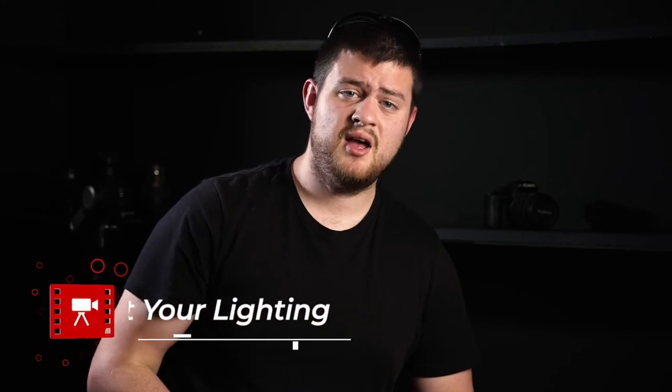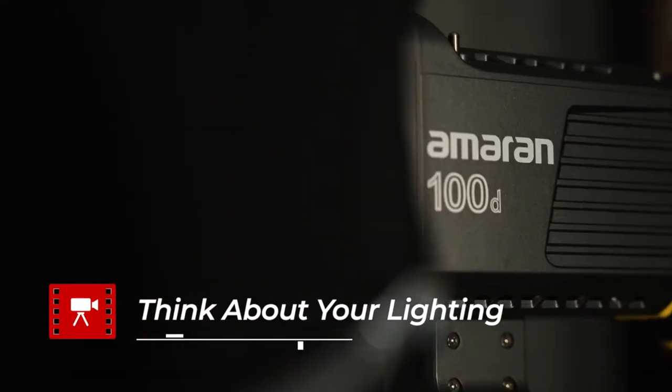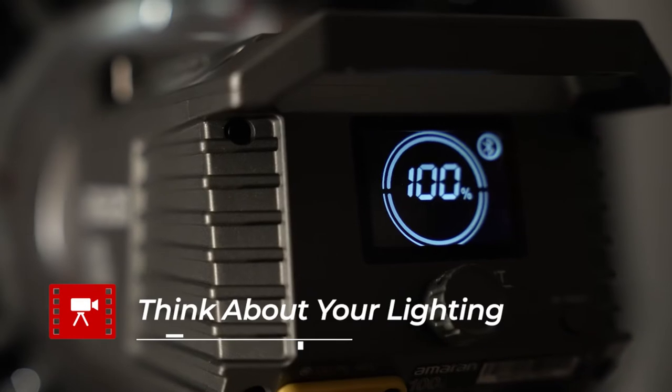The next thing you want to do to get awesome videos off your A6000 — which really has more to do with the overall process of making videos than this camera specifically — is to think about your lighting and take it really seriously. Lighting can be one of the major things that sets the professionals from the amateurs. In an indoor environment where you're going to set up lights, one of the easiest ways to get a professional look is by using the three-point lighting setup. With just three lights you can get footage that looks really polished.